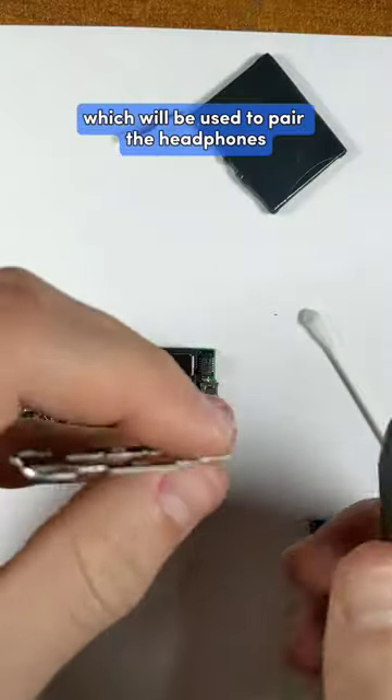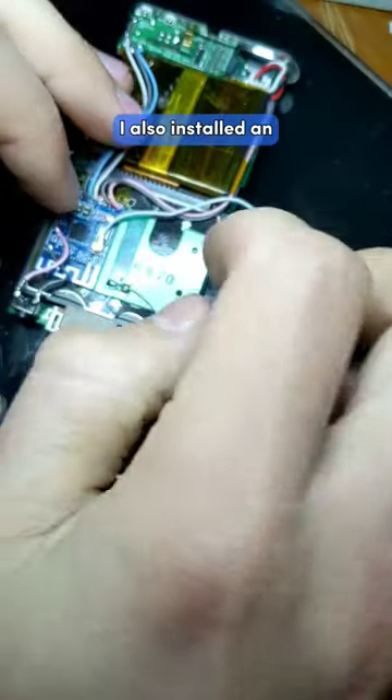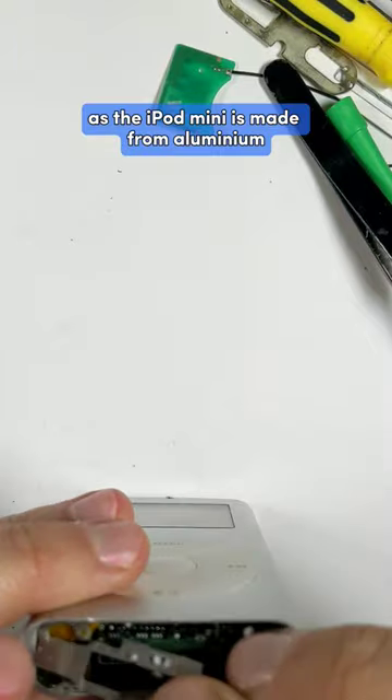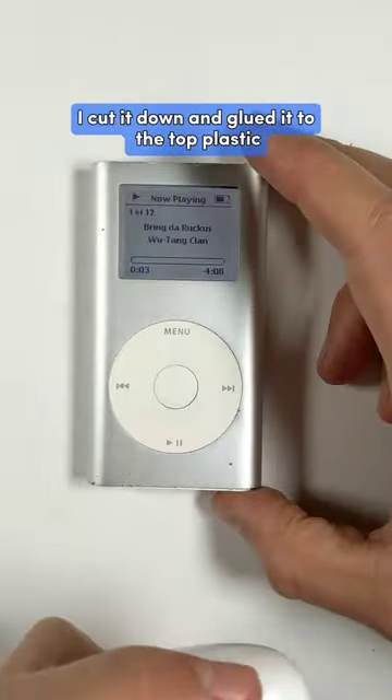I added a small button at the bottom of the board which will be used to pair the headphones. It can be activated just by pushing on the bottom plastic. I also installed an antenna that I pulled from a broken Nintendo DSi, which is necessary as the iPod Mini is made from aluminium which the Bluetooth signal can't pass through. I cut it down and glued it to the top plastic.